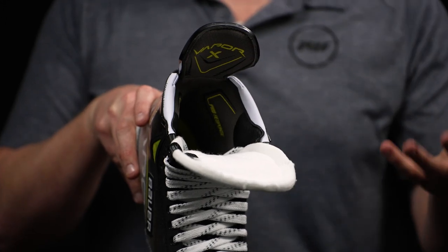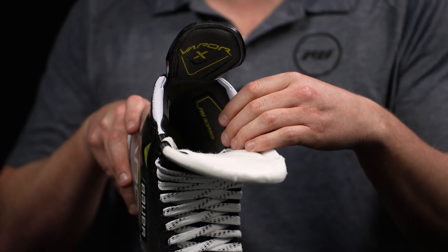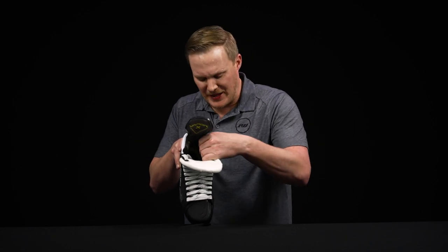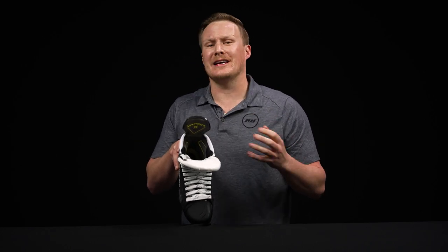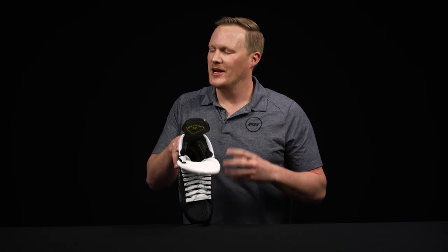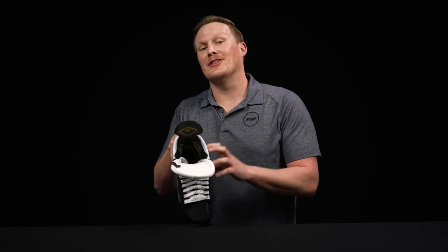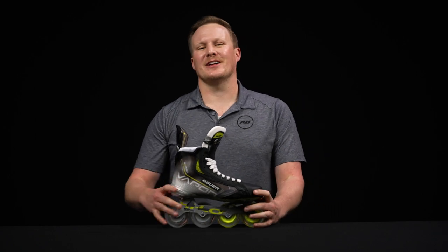They also included some anti-abrasion guards on the inside of the liner, especially for those players that go tongues out, getting that nasty flop where shin guards come inside the boot — it gives you a little extra protection there. Lastly, we have some really thick memory foam ankle pads — so comfy right out of the box even before you bake them, and those foams will micro-adjust to your foot when you do.